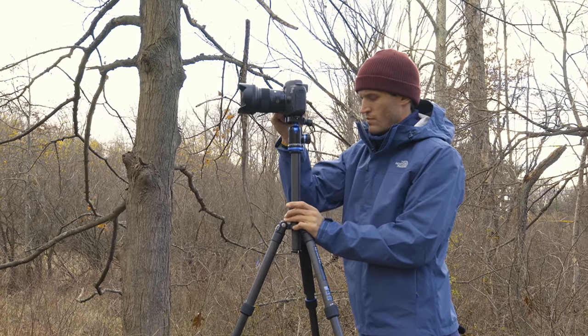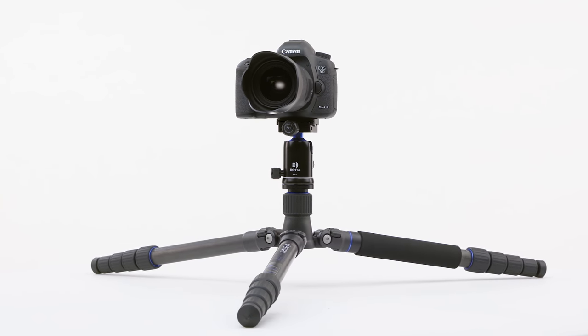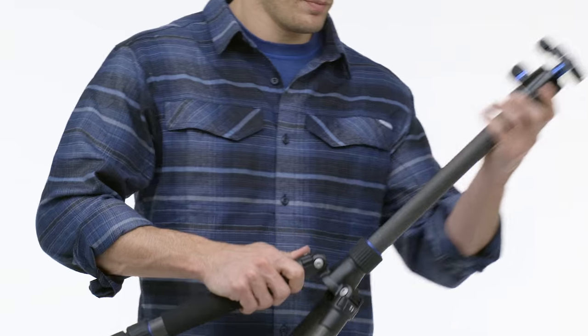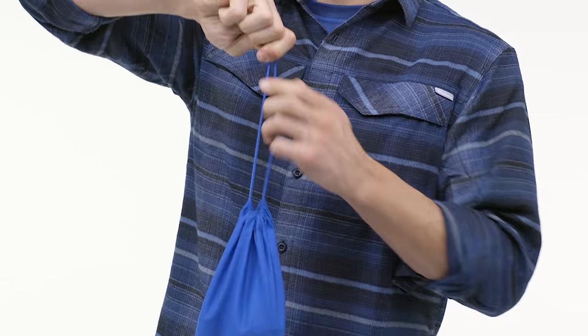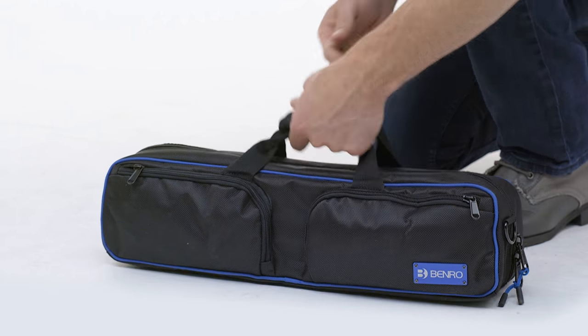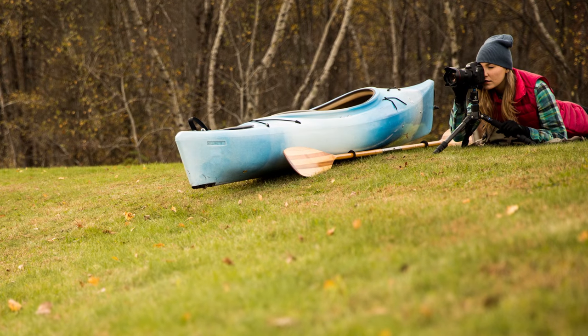Also featuring a height-adjustable and reversible center column, a short column for ground level shooting, and the ability to convert one of the legs into a monopod. A high-quality dust cover and deluxe carrying case are included with every tripod. This tripod has everything you need for travel photography.